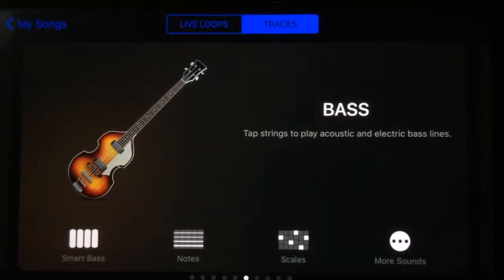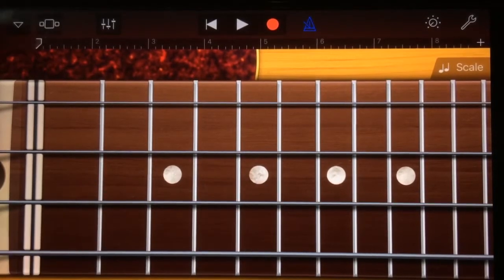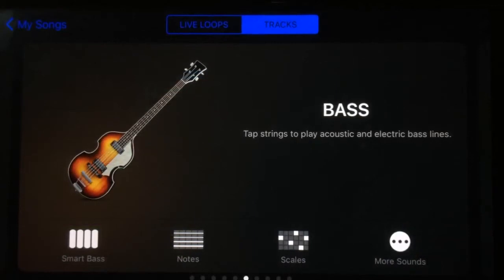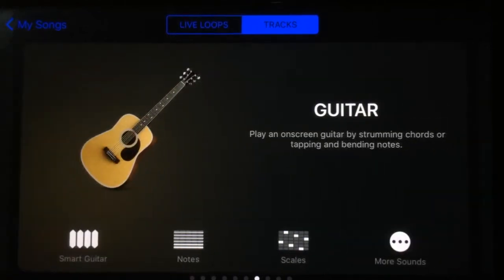Bass hasn't changed a whole lot either — smart bass, notes, scales, more sounds. It's a really intuitive interface now because you can go through and just select the instrument you want and how you want to manipulate it. If you like the smart instruments they're always at the front; if you like to play your own notes or use scales to set the key of your song, those options are all right there.